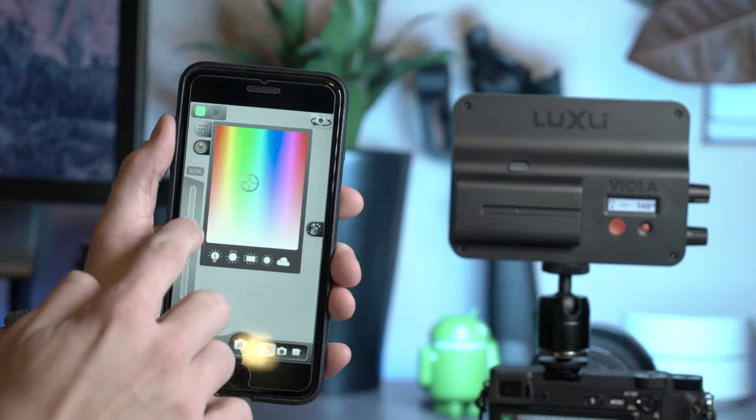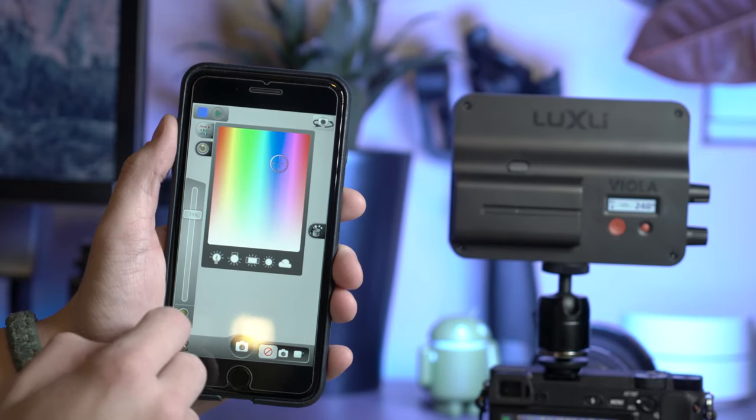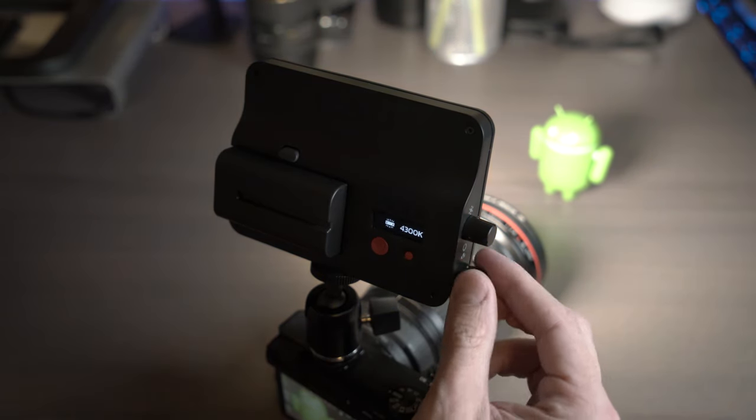You can connect up to six Violas using Bluetooth 4.0 Low Energy to light a scene perfectly. But for me, that is not my purpose for the Viola, as I only have one of them. This light will primarily serve as my travel light because it is so compact and perfect for traveling.